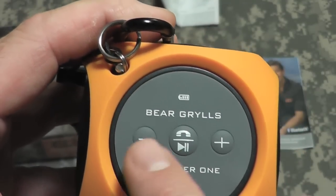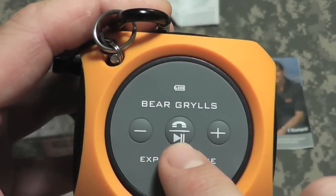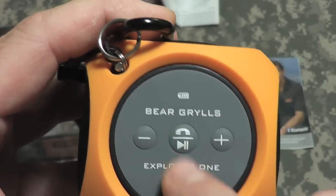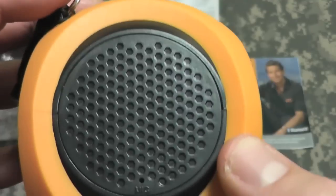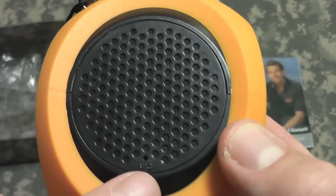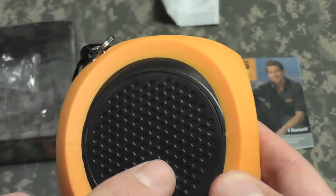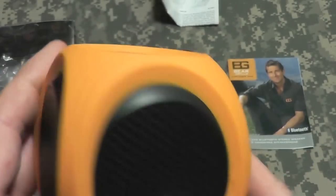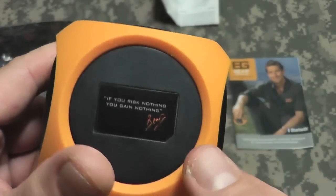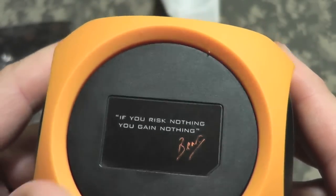Some of the controls at the top: you have your minus volume, positive volume, play and pause your music, or pick up and hang up your phone call. On this side of the speaker there's a little microphone, so if you answer a call this will pick you up. There are three speakers on the bottom.